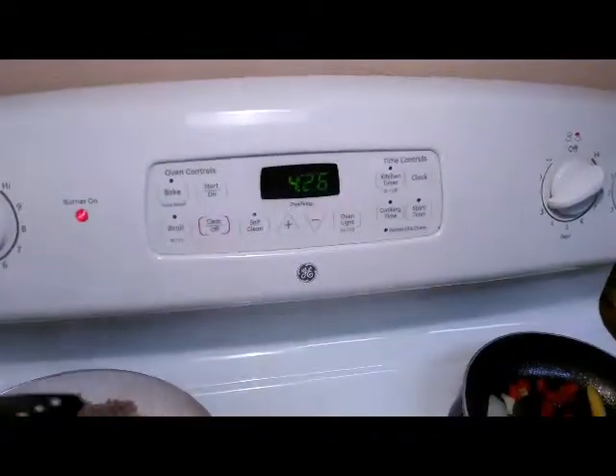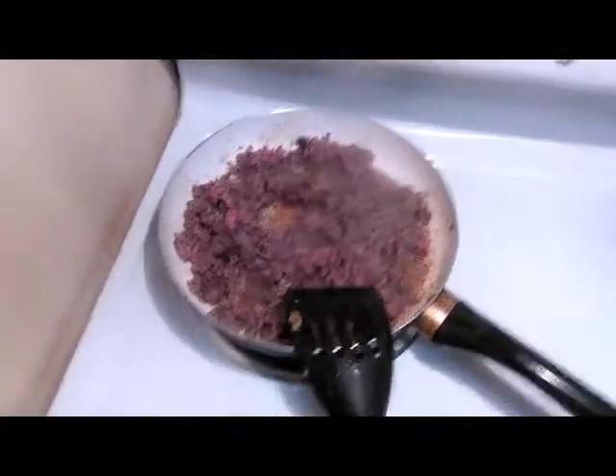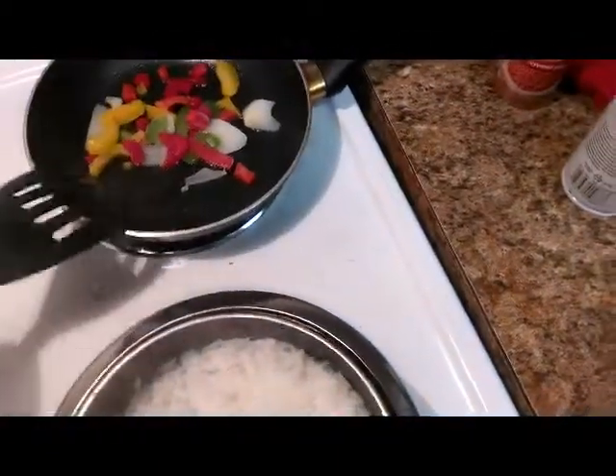Right here we have some turkey meat, 90% lean, 10% fat. Over here we got our rice — I prefer brown rice but I got white — get that going real good there. Then we got peppers and onions, we're going to top off with that.